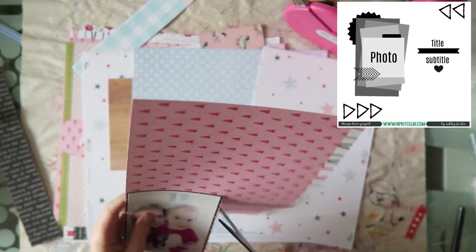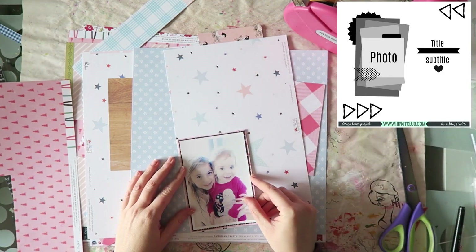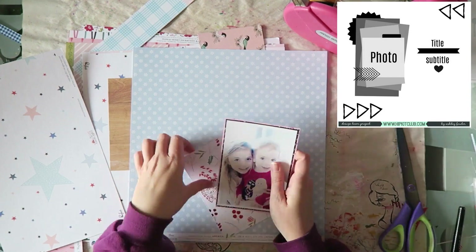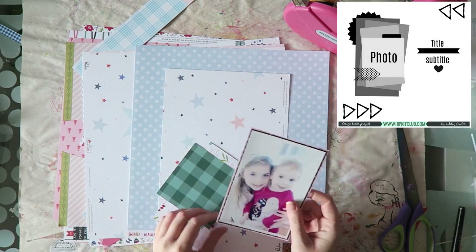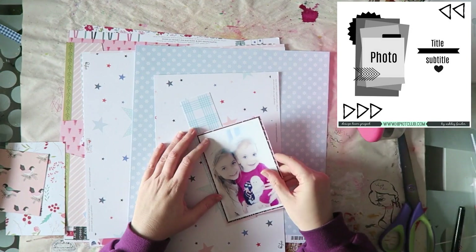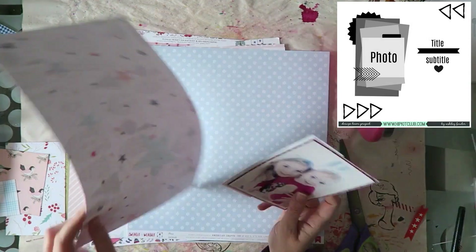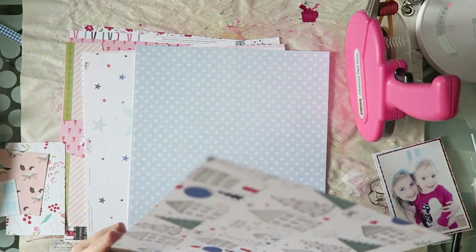So in this case, I put it back for you again so you can see. I used a bunch of layers behind my photo and I'm going to place it kind of where it's placed on the sketch, and I'm going to place my title in roughly the same place as it is in the sketch. But for those triangles at the corners, that's just usually not my style.